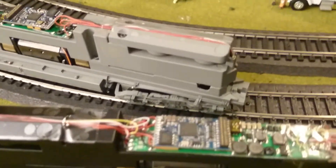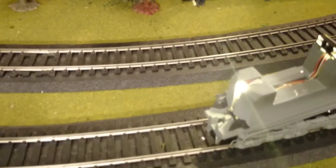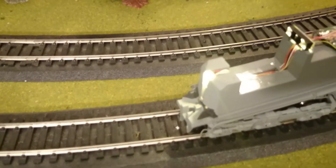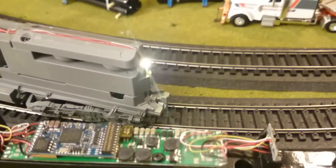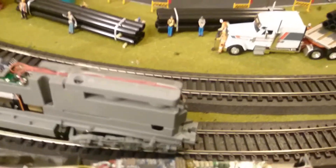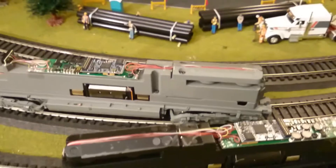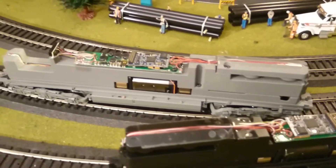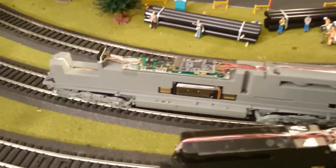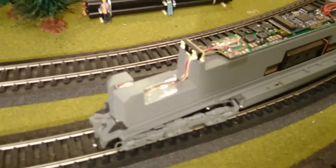It seems like for some reason the Union Pacific has fixed itself — I don't know what's going on. I took the shell off to see if there was any wiring issue. The front headlight works, and as soon as I hit the direction button the rear comes on, and then I can turn it off. I didn't do any reset; I just took it apart to see what was going on, but so far that one seems to be working okay. These are the number board lights right here.